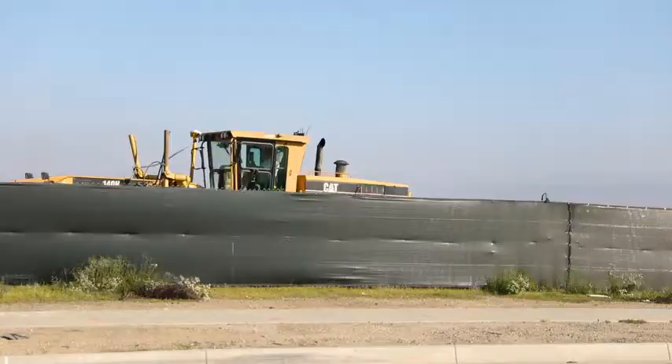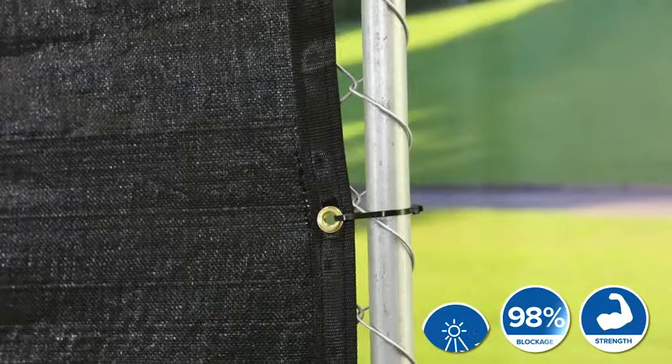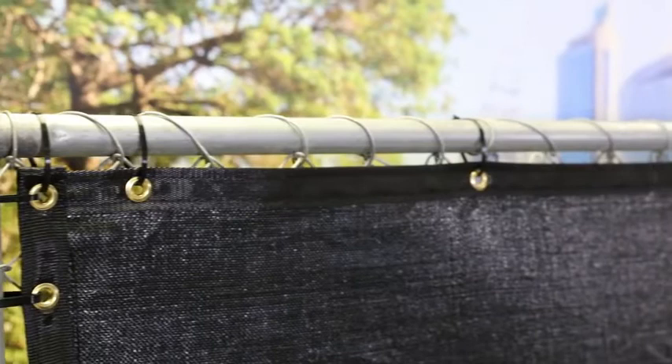The Fence Block screen offers an ultra-tight woven polypropylene design providing 98% visibility blockage along with commercial-grade UV resistance. This screen is ideal when looking to transform your fence into a professional-looking privacy barrier.